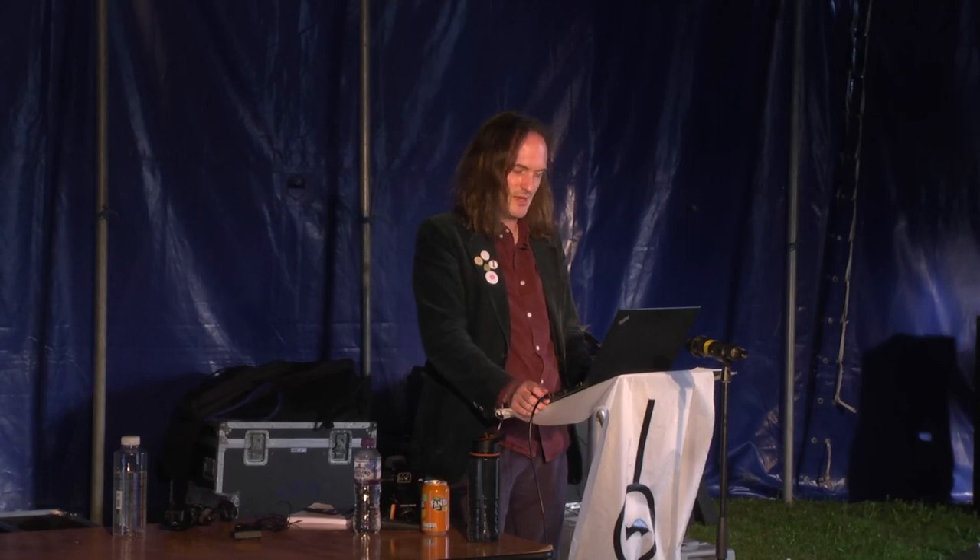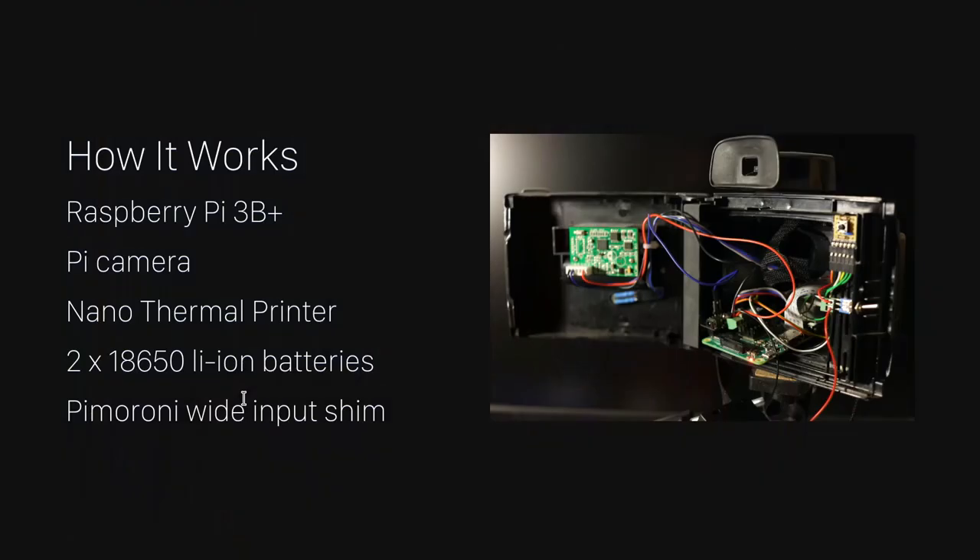So how did that work? Inside, there is a Raspberry Pi B+. Until recently there was a 3B, but I seem to have killed the serial on that recently. There's a Pi camera in the front, a nano-thermal printer from Adafruit, and two 18650 lithium batteries. They're in series to make about 8 volts. There's a Pimoroni wide input shim attached to the Pi.